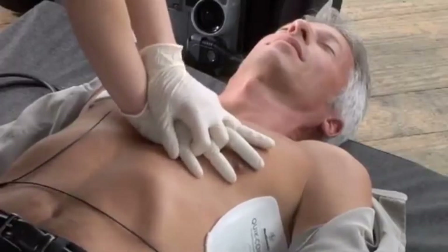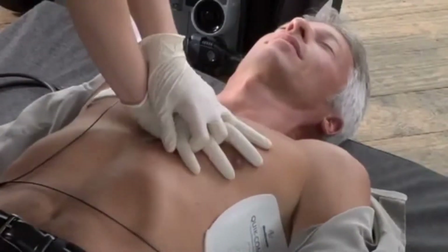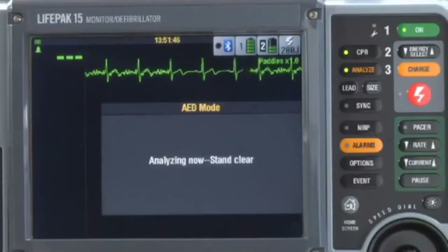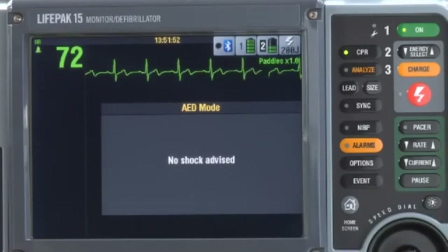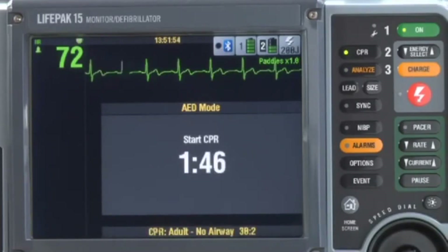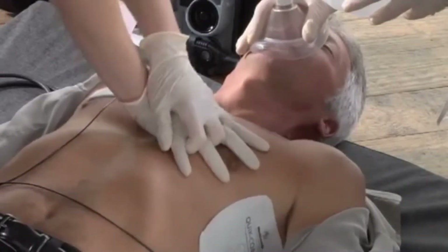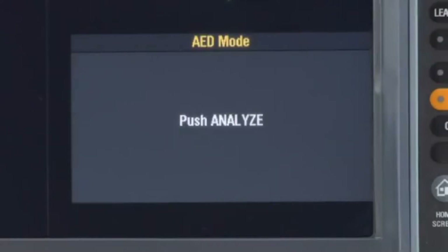At the end of CPR time, the AED prompts for another analysis — 'Push Analyze' — and the whole sequence repeats. If you go back to the beginning and the AED does not find a shockable rhythm, you get the message 'No shock advised.' Then it goes straight into CPR time with the metronome and ventilation prompts. At the end of CPR time, it tells you to push analyze, and the cycle repeats as necessary.